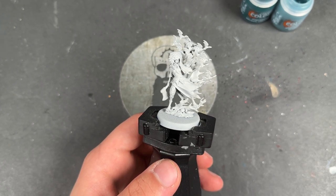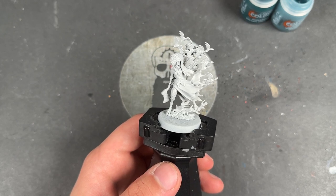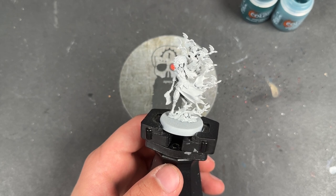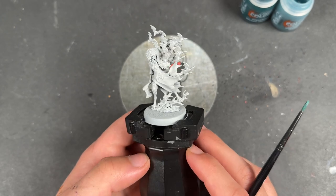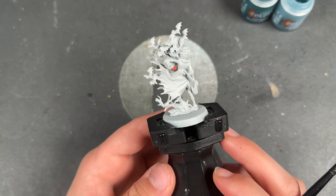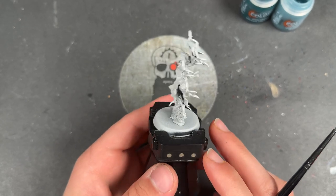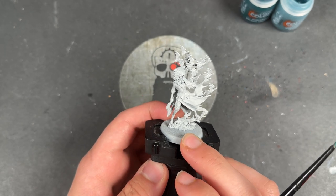Today we are painting the fantastic new Ivia Volga from the Soulblight Gravelords, sent to me early by Games Workshop to build up and paint for all of you. And that is exactly what we're going to be doing today. I'm very excited because she might be the start of the new Soulblight Gravelords army — we don't know yet, but it could happen. Anyway, thank you to them, and we are going to jump in and start painting her.